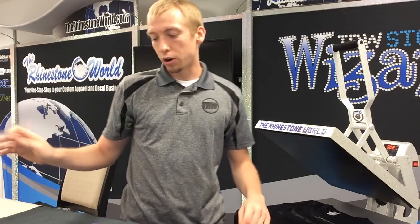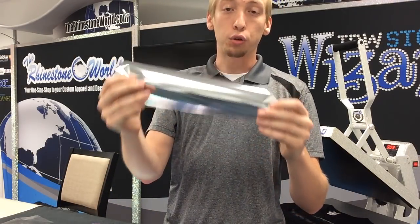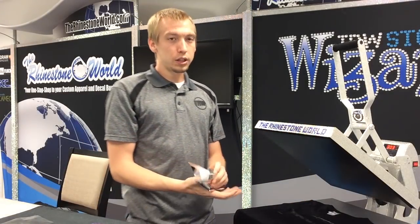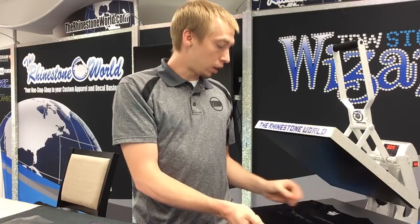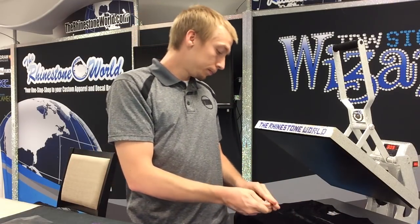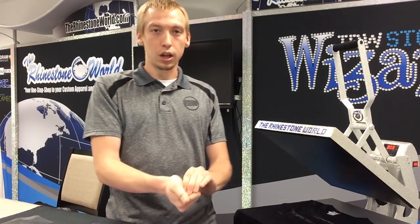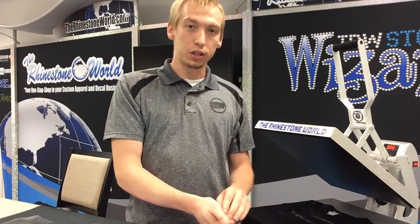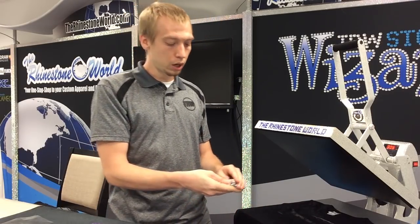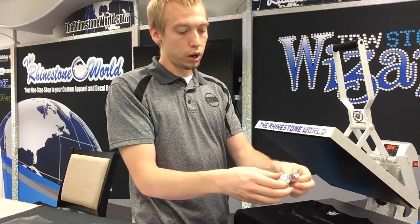After we've pulled this carrier off, we're ready to take our first color. Since this is going to be a distressed shirt, what we're going to do is take our foil strip that we have prepared here and crumple it up into a ball. What that's doing is creating all of these cracks and crevices in the foil that aren't going to actually adhere to the glue, and it's going to leave space for the other colors to go and fill in all those slots. So the more you crumple this foil, the more it's going to have these cracks and these voids in the design to fill in with more color.